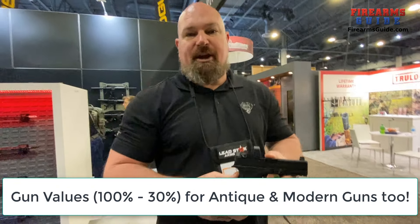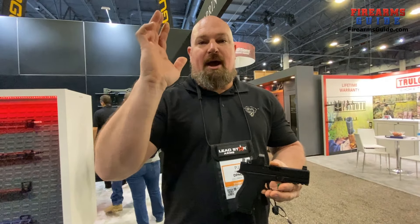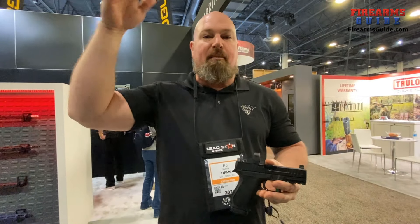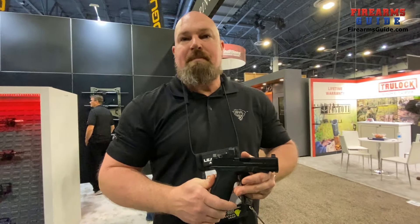Years ago, Remington split up — they kind of bit off some of their brandings, and we bought DPMS and Harrington and Richardson from them. 'We' being JJ Capital, the same company that owns Palmetto State Armory, ACM Munition, and some of those brands.